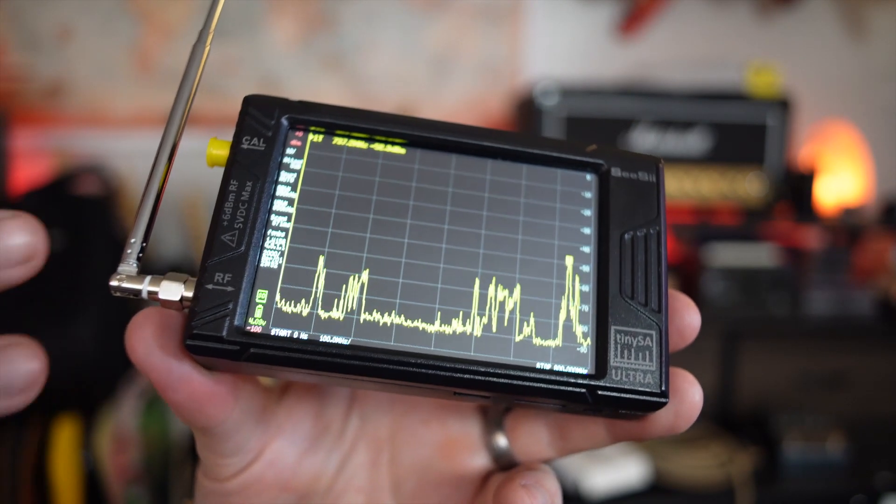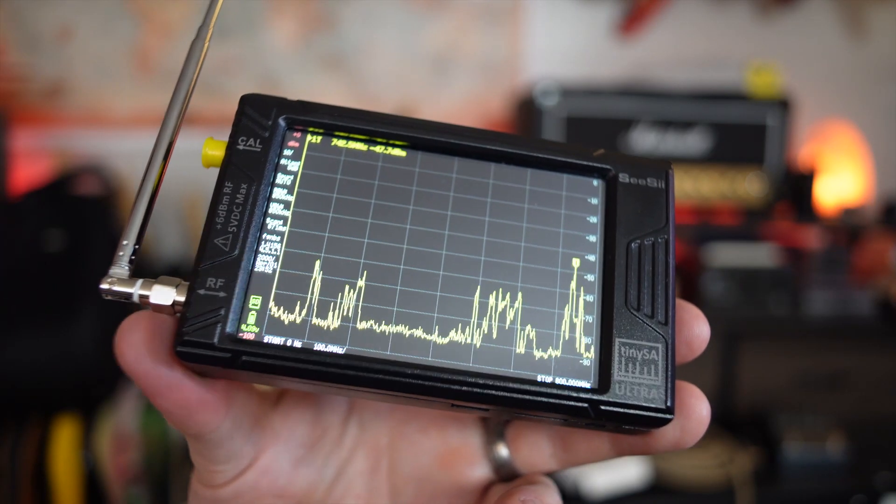Hey guys, welcome back to Heavy Metal Horizons. I've got what I consider to be an essential piece of modern-day ham radio gear, and it is these tiny, handheld, battery-powered spectrum analyzers. This is from CC — this is the TinySA Ultra version.